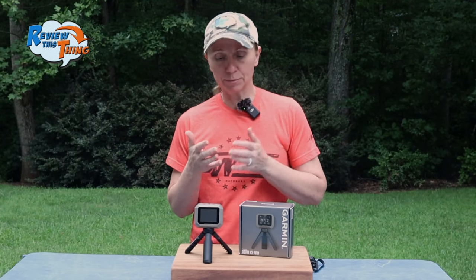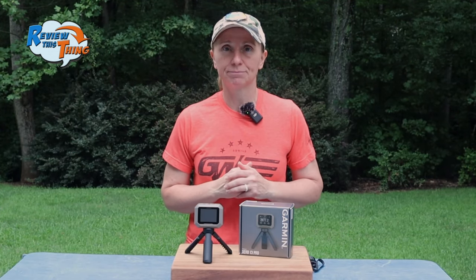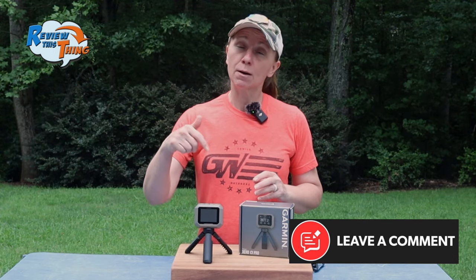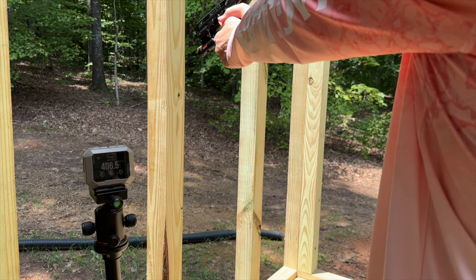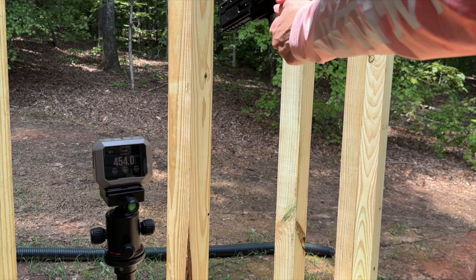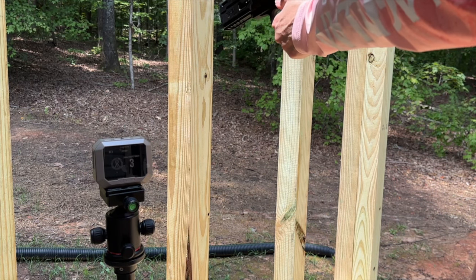The measurements have seemed to be pretty consistent as well. Knowing that it's going to work and you don't have to mess with it the whole time has been great for us. We did not test this at an indoor range, so we don't know if it might pick up other projectiles. If you've taken it to an indoor range, comment below and let us know. There is about a one to two second delay after your shot where it has to analyze the data, so if you want every shot tracked, just take a brief break between shots.